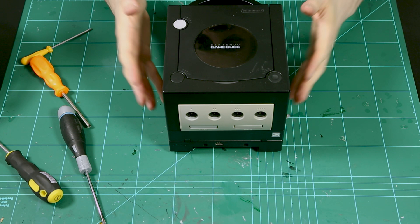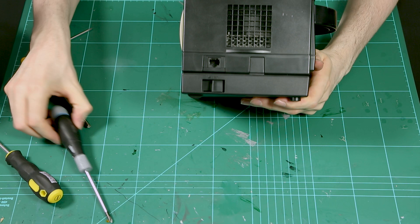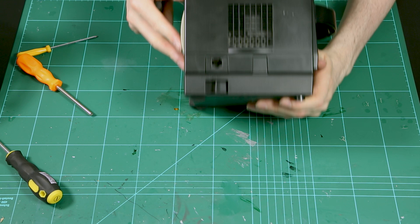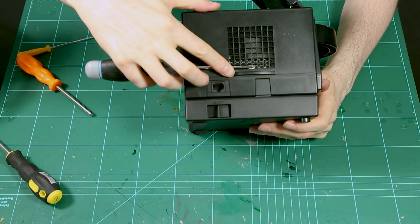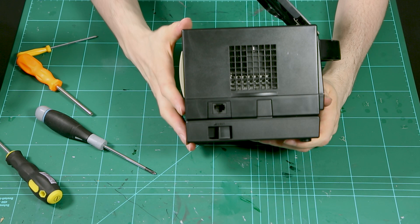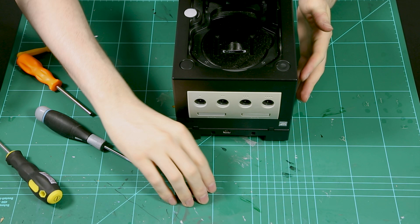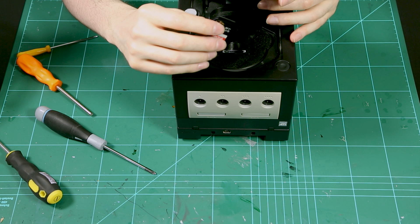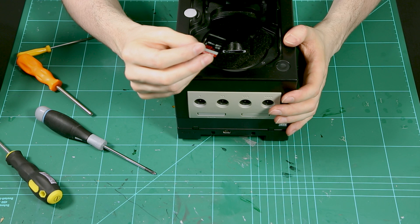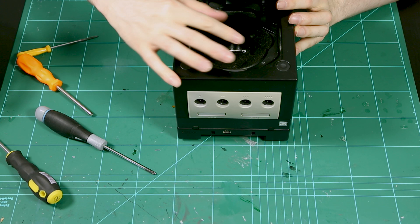This is the power button, this is the eject. The GC Loader should be around here in height, so you can see it's quite difficult to put SD cards in. I've already prepared a 512GB SD card with all of my GameCube collection — it's about 80GB. This is the slot for the card, and there are also very handy holders on the sides.